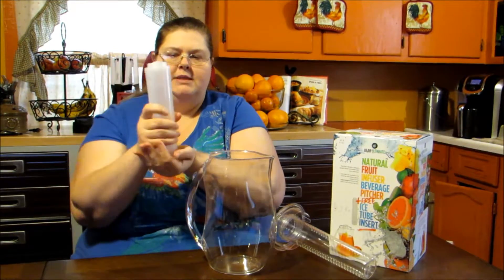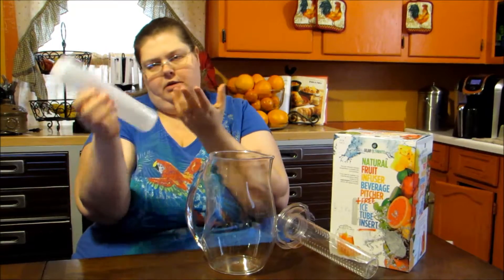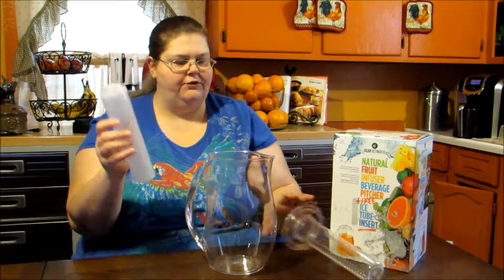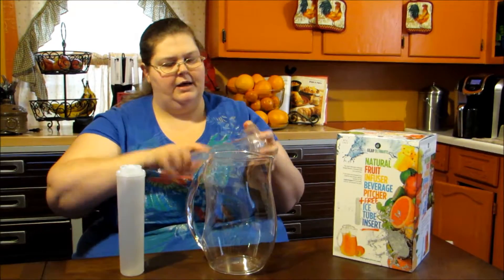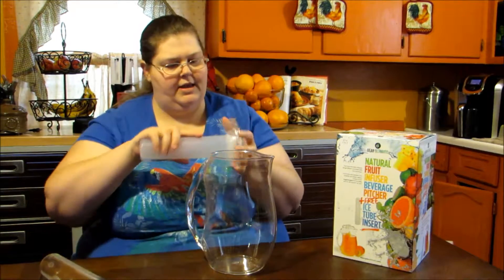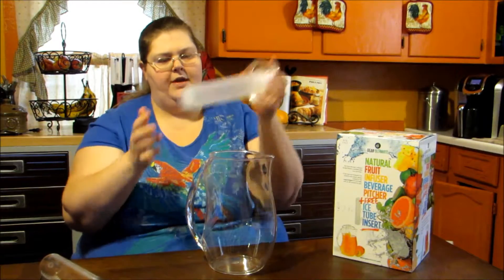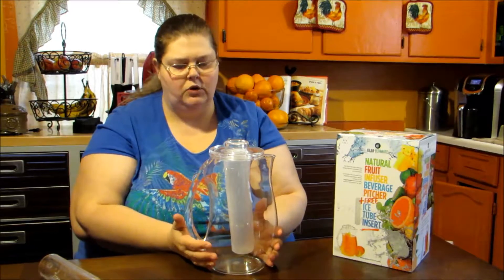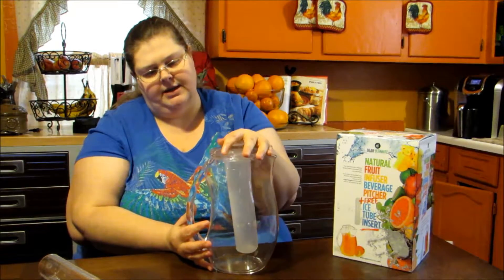So you fill it to the max line, stand it up in your freezer between your frozen veggies or something so that it freezes. Once it's frozen, it just screws on very easily. Then you put it in here and it will make your sun tea nice and cold and keep it cold, and it's not going to dilute it at all, which is really nice.